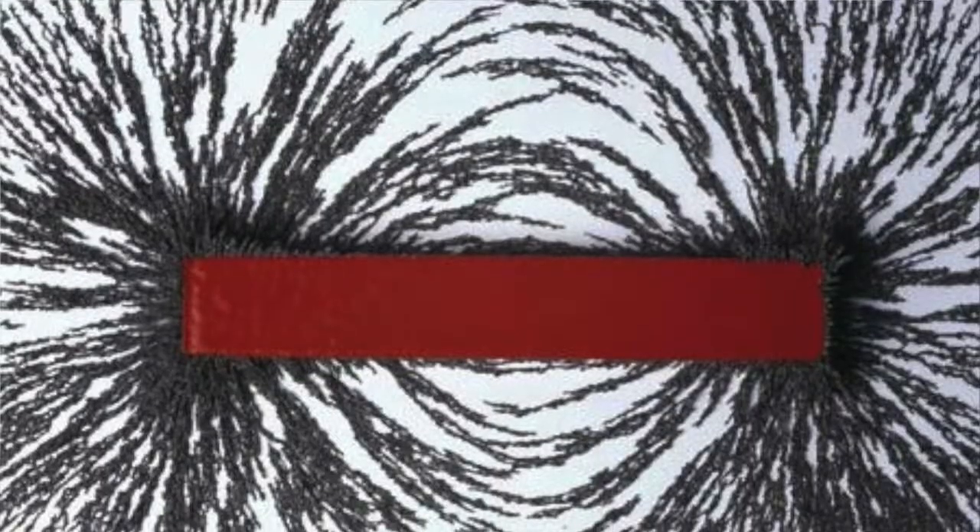So firstly, what is a magnet? A magnet is just an object that exerts this invisible force. That force is actually called the magnetic field. It's actually impossible to see the magnetic field unless you have tiny pieces of metal — we call them iron filings — and if we put a magnet in those iron filings, you can actually see the magnetic field and where the magnet is strongest.